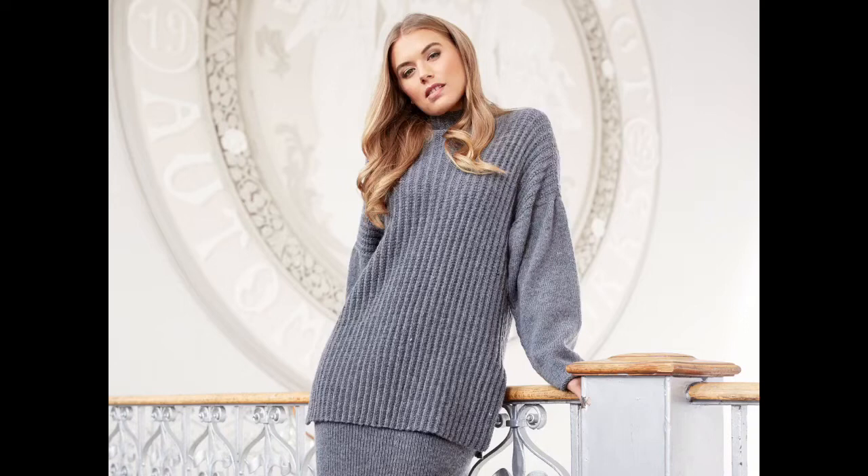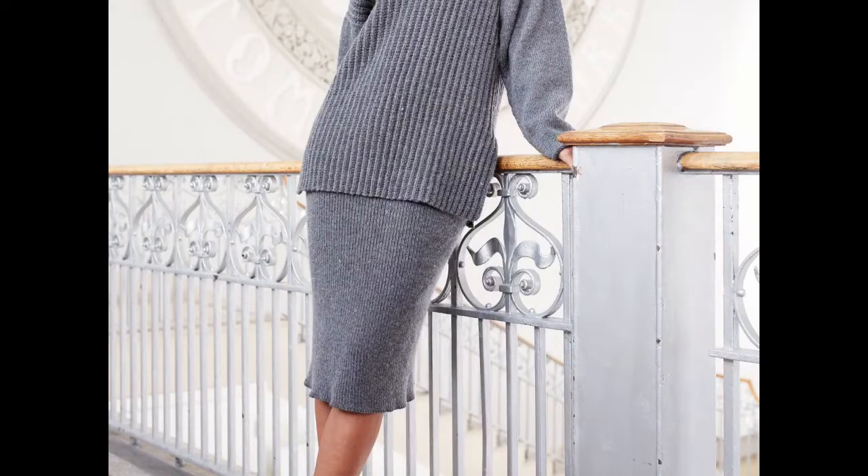The 003 ribbed tunic is by Quail Studios. It uses 15 to 18 balls of Alpaca Soft DK, shown here in Charcoal 211. The body is a rib and the sleeves are stocking stitch. The body is knit straight up, so the sleeves are drop shoulder. The funnel neck is incorporated in the body — it grows out of the body pieces, not an attached piece.